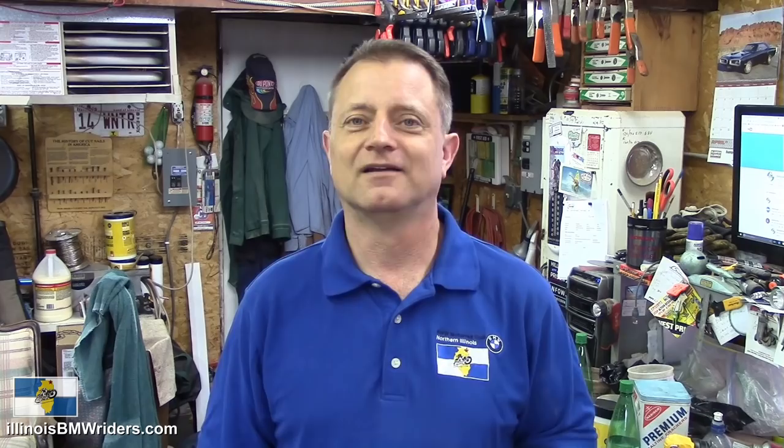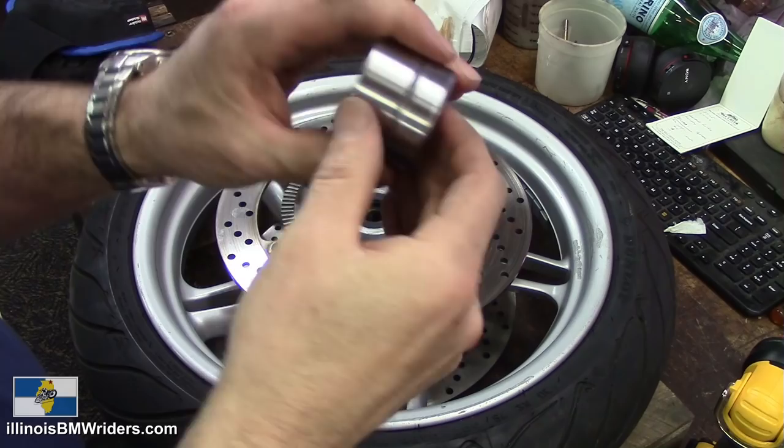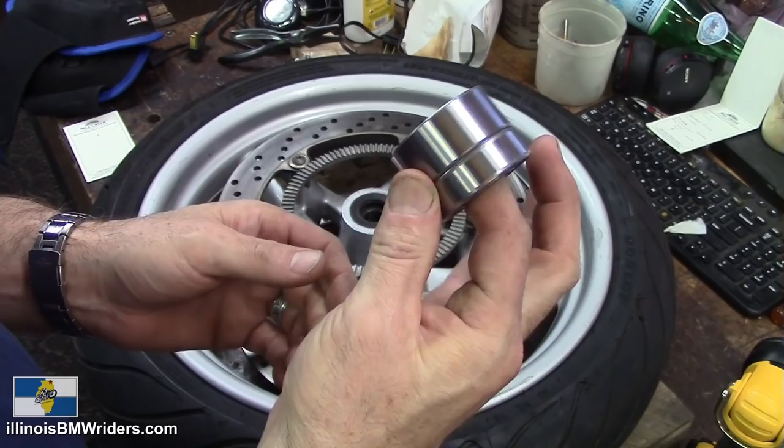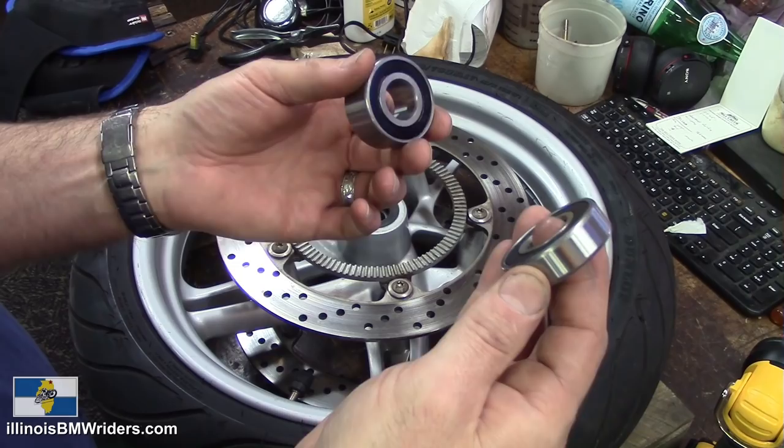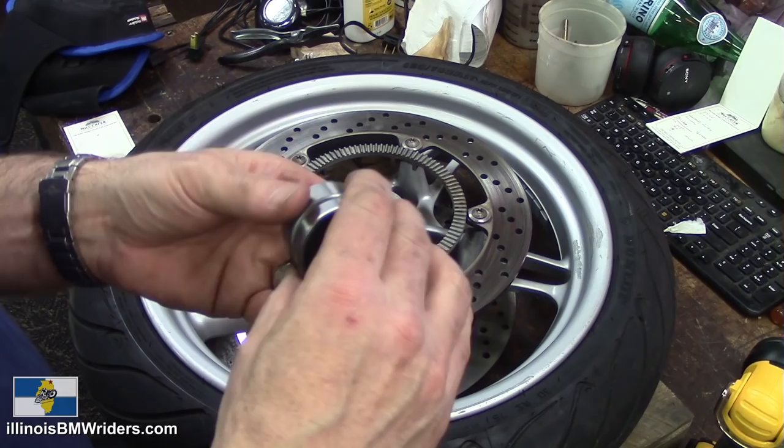There's a huge year span of wheels that have a similar bearing setup. Now, BMW — better known as 'Bring More Wallet' — they want $100 for the two bearings for this wheel. What is it with BMW? This is a little bit of a rant, but I can't even believe how much money they want for simple wear items. $100 for a couple of bearings — those pivot bearings are like $70 a piece.